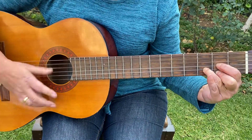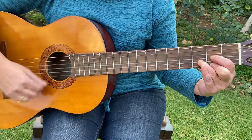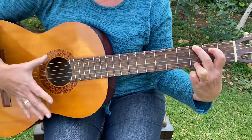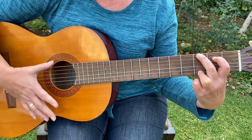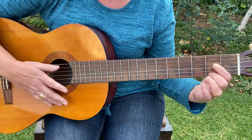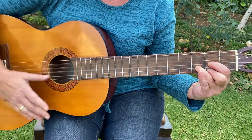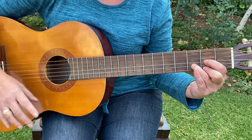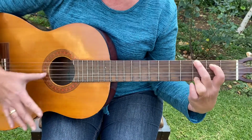The one with the waggley — now your G chord — tail. How much is that doggy in the — here — window? I do hope that doggy's — in a G — for sale.